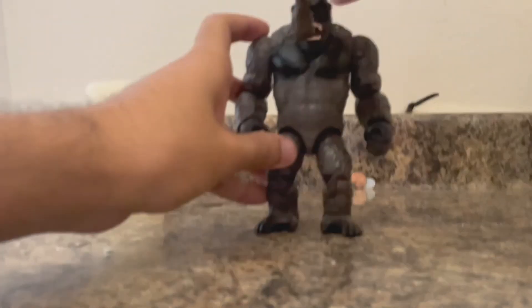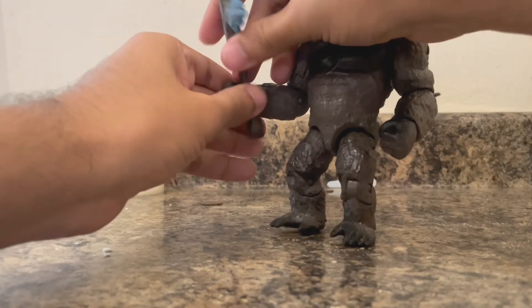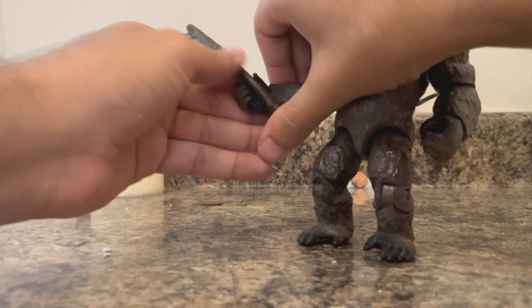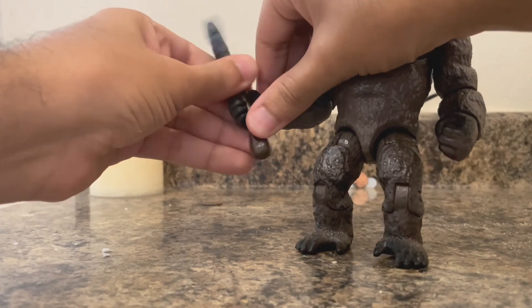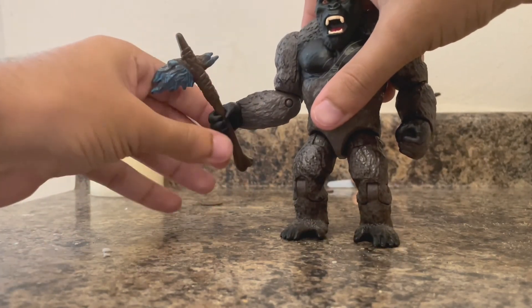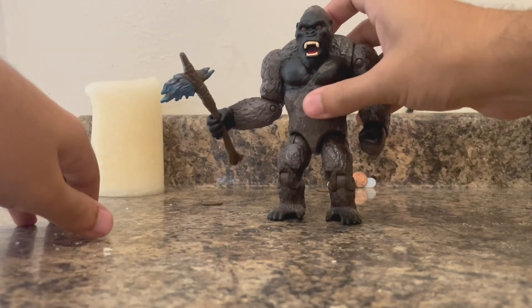The only downside I have with this figure is putting the axe in the hand. It's really tricky — I just managed to take it out, and it's really hard to put it back. The hand is really rubber, so you've got to make a little circular motion to get it back in. But other than that, it suits very well. Kong, badass as ever with the battle axe.